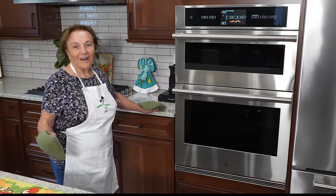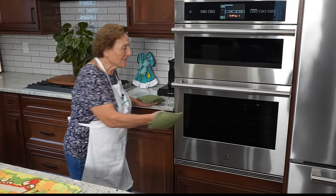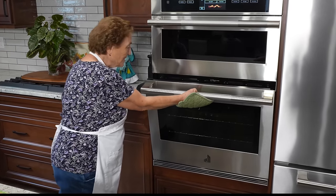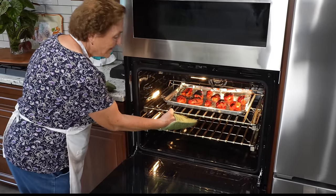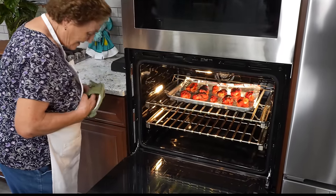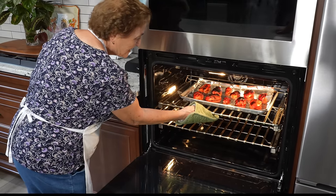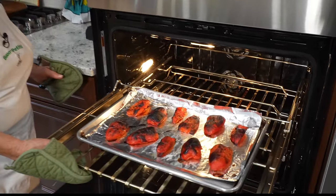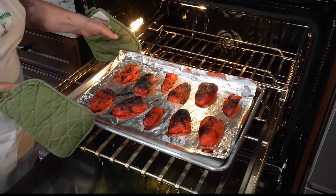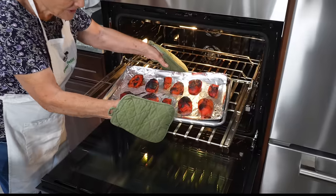The other tray, I think, is already ready. Let me check. Yeah, they're done — look, they're done. You see? It's like this — that's supposed to be right. Now we take it off.